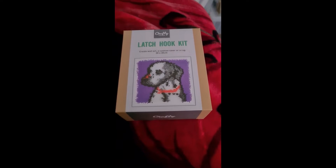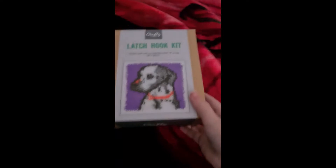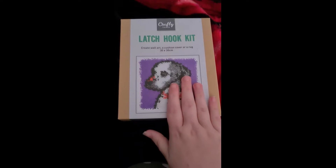Hello toe beans and welcome back to Sparkle Paw Prints with Miss Sparkle. I know I've been off for a little while and that's just because I haven't been feeling very good in general, but I'm back and I'm unboxing something different for you guys.